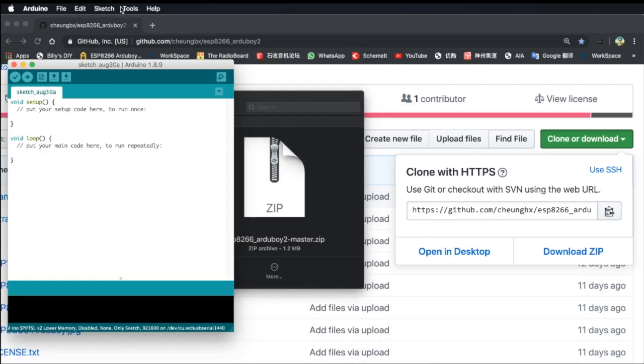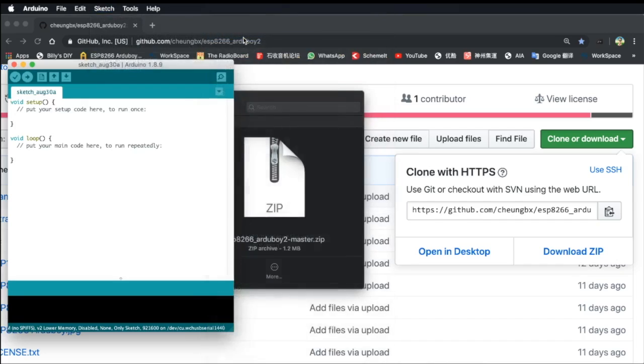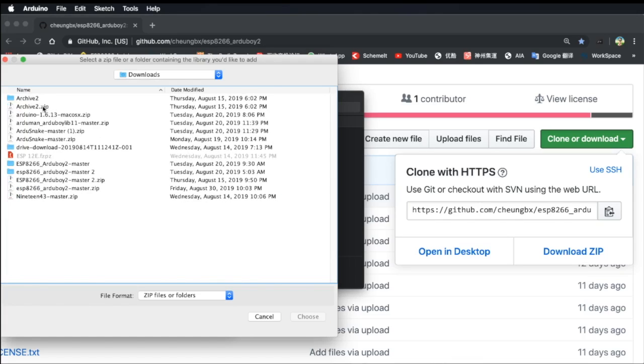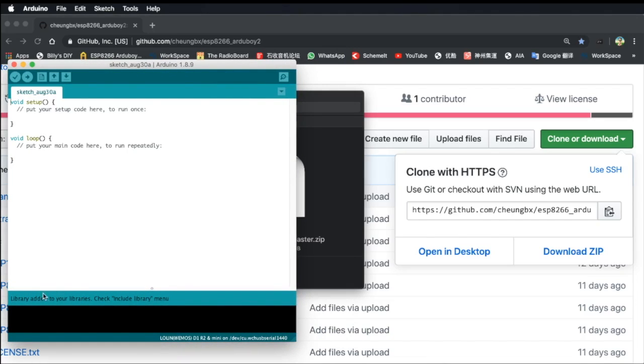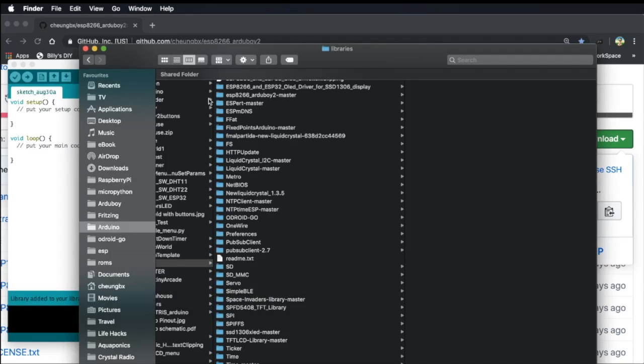Keep that in mind. Now we can install the library. Click on Sketch, then Include Library and Add ZIP Library. Then we will search for the file that we just downloaded, which is ESP8266 AJUBoy 2.2 Master ZIP, and choose it. After a while, the library will be added to your library folder. Let's check whether it's already uploaded.